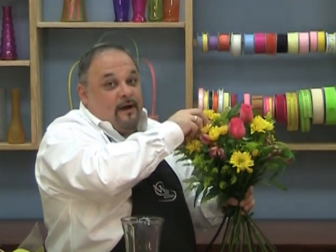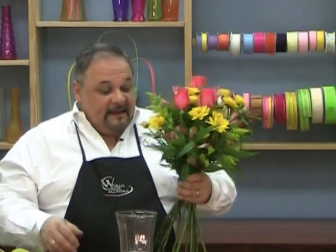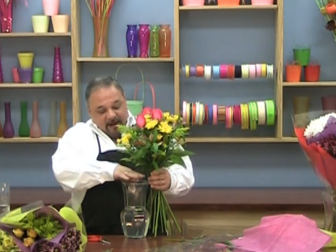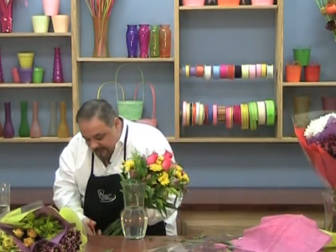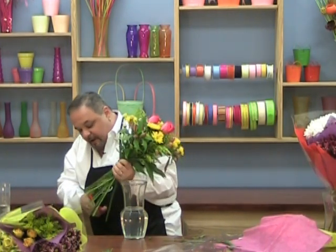If there's a stubborn one, don't force it. The most important step is cutting it to the right length. Remember, it's easier to cut just a little bit and then recut again because there's no way you could replace that stem. Hold it up to the vase — I want it to land just about at the tip of the vase. Cut just a little bit off, on an angle for better water absorption, using a sharp scissor or knife.